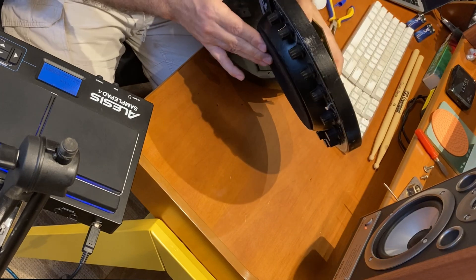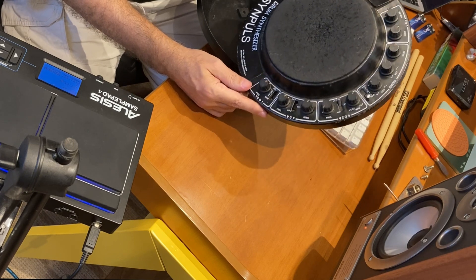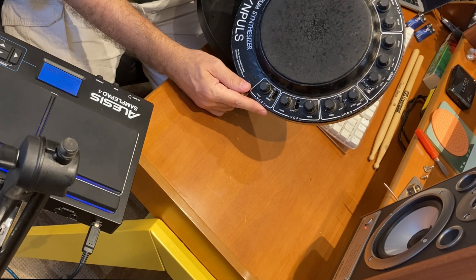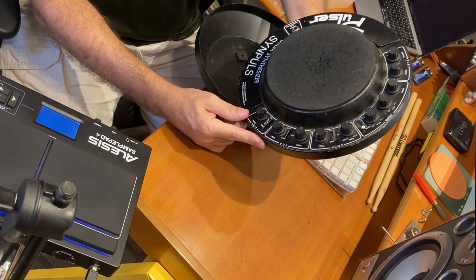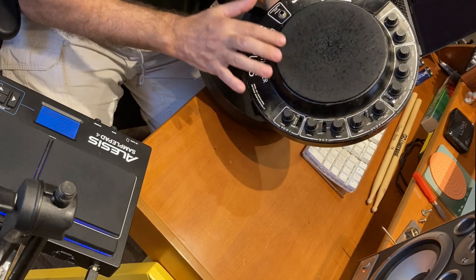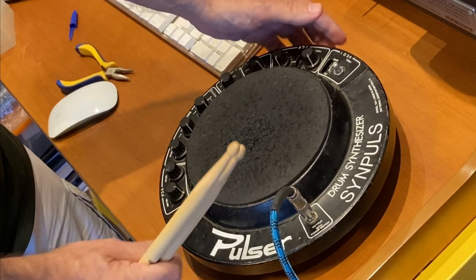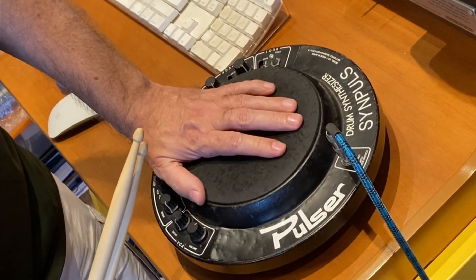This is the Pulsar Drum Synthesizer SYN Plus from the early 80s. Bands that used it include David Bowie, Depeche Mode, and Bauhaus — you can see it being used in their very early videos. It's quite difficult to find one in working condition nowadays. The synth engine still works, and my next project will be to retrofit this.